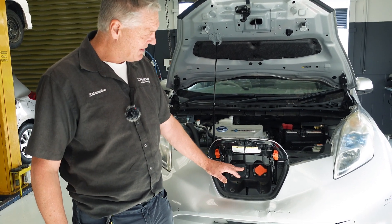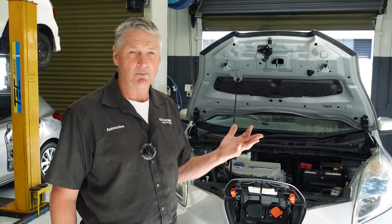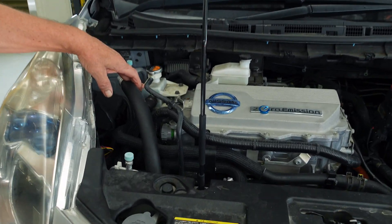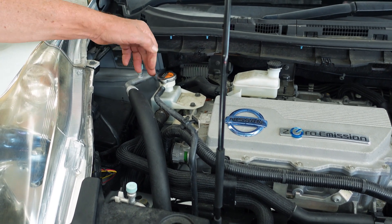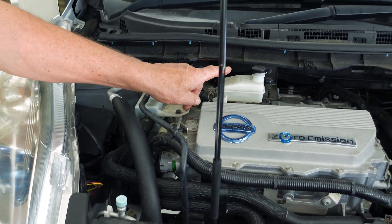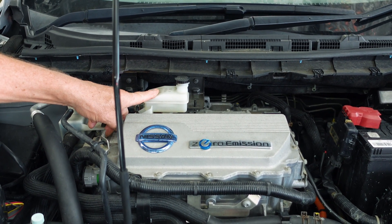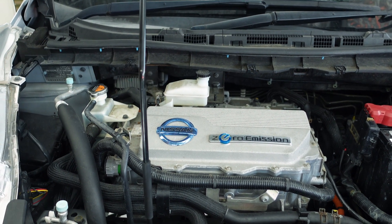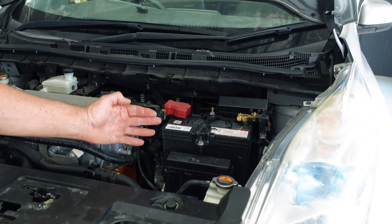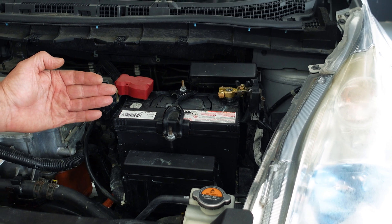A lot of people think there's no maintenance on electric vehicles, but actually there's still a lot of maintenance that should be carried out. The coolant should be changed before it becomes ineffective — old coolant can cause corrosion of the cooling system — around about every seven years. Brake fluid should be changed every two years because it can be contaminated with water, which can have a major effect on the ABS system and other brake components. The 12-volt battery is another area — especially with Leafs — that is quite a high maintenance item and needs to be maintained and replaced regularly.